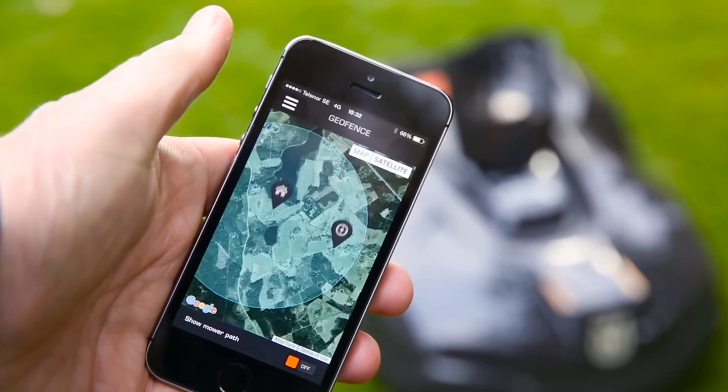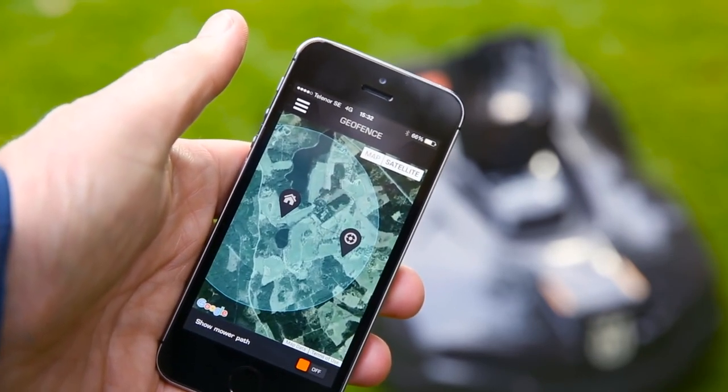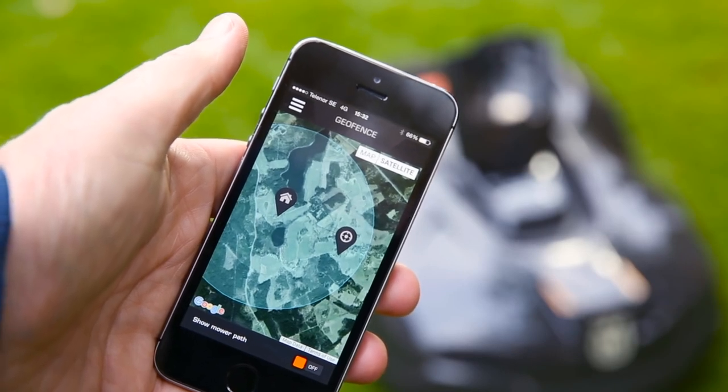Some models have a built-in geofence. If brought outside your home, the alarm will go off and will automatically send tracking data.